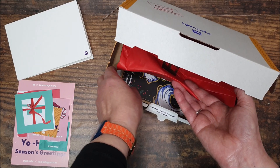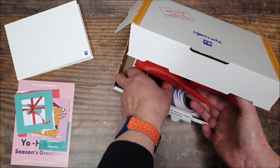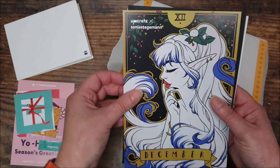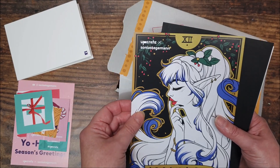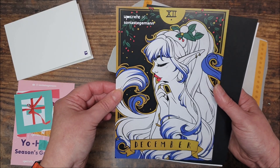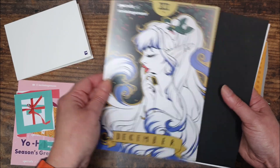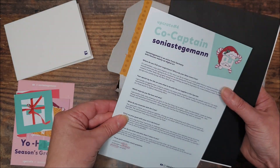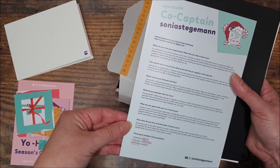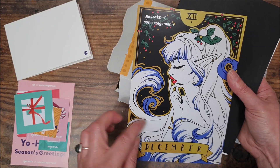So underneath our wrapped package — this is an artwork by our featured artist, Sonia Stegerman. That is beautiful, really nice — a Christmas elf type design. And on the back there's all the information and a little interview with her, which is really nice. We'll read that later, but yeah, that's very, very pretty.